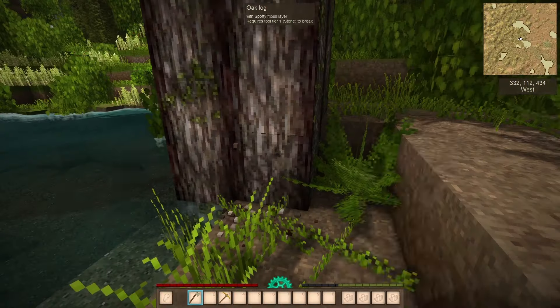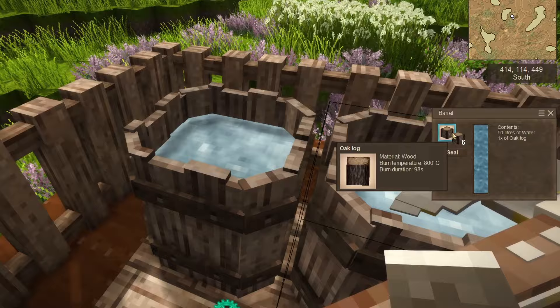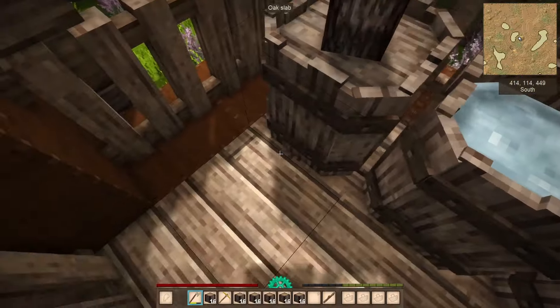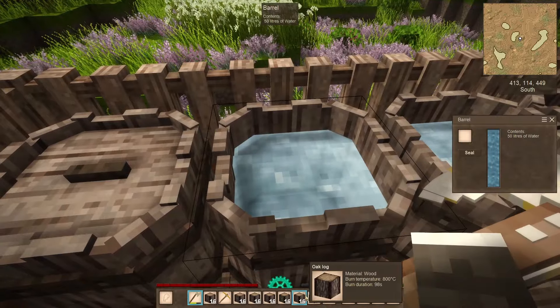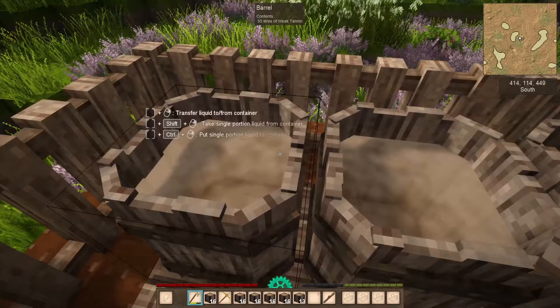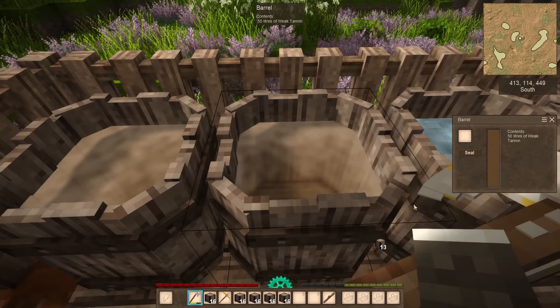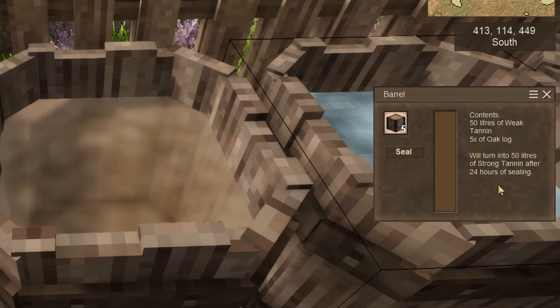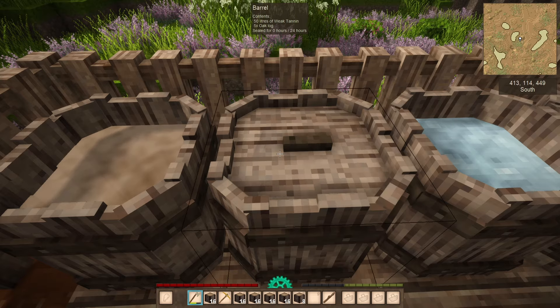Now go cut an oak tree to get oak logs and drop 5 of them into the barrel with 50 liters of water. In 24 hours you're going to get weak tannin. Prepare tannin in at least 2 barrels, because after 24 hours you'll need to add 5 more oak logs to get strong tannin. So ideally you should have 2 barrels — one with weak tannin and another with strong tannin.